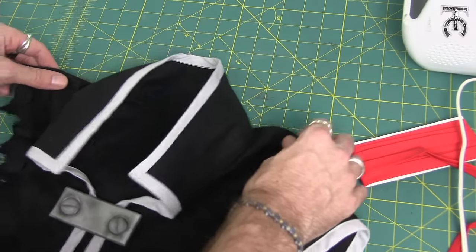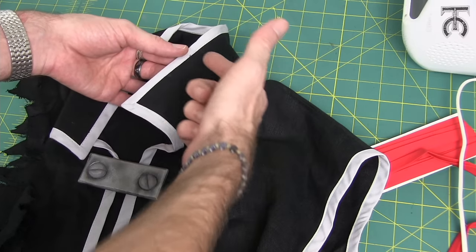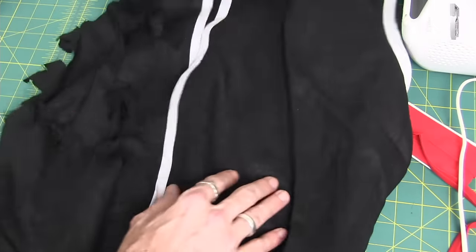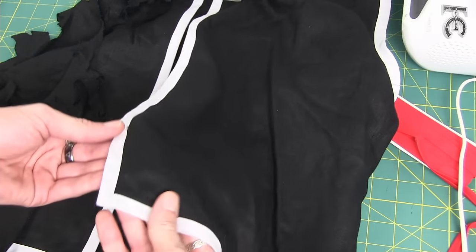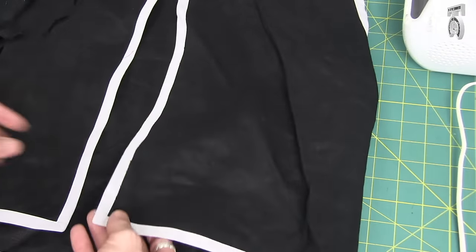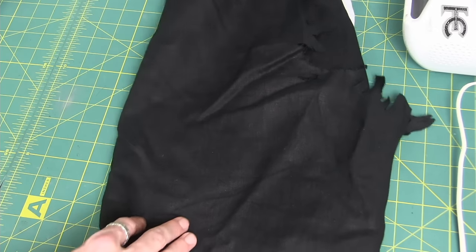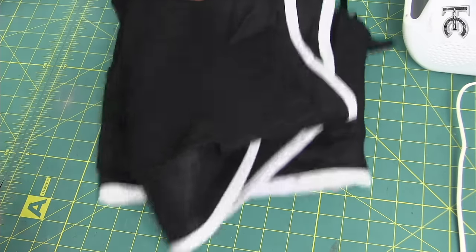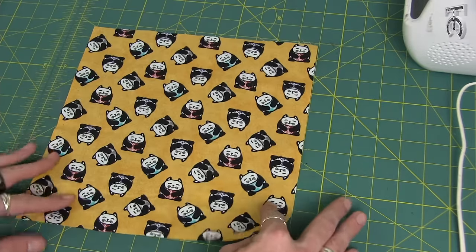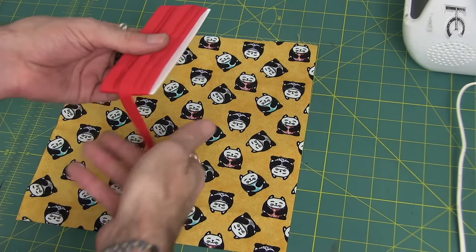As an example of what I like to use bias tape for, this is a tunic — part of a costume I made a few months ago. I've got bias tape as my accent running around the collar and all the way down the front with nice clean corners at the bottom. There are tons of things you can use bias tape for: placemats, quilts, and lots of other home projects. I like to use it for garments and costumes, and I'm going to show you exactly how to do it using just some fabric and some half inch bias tape.